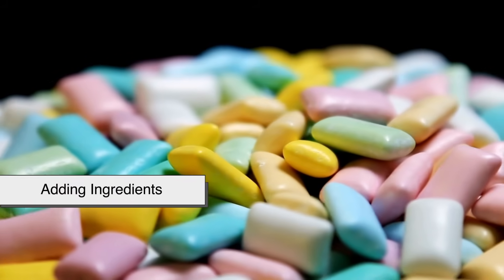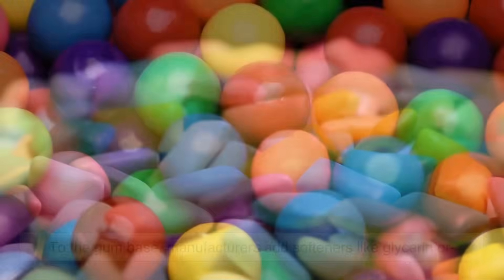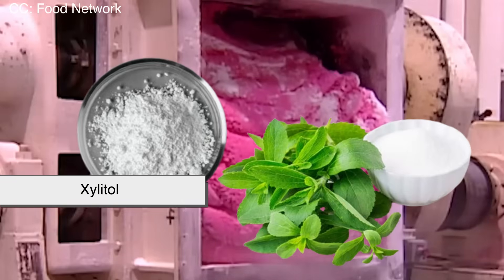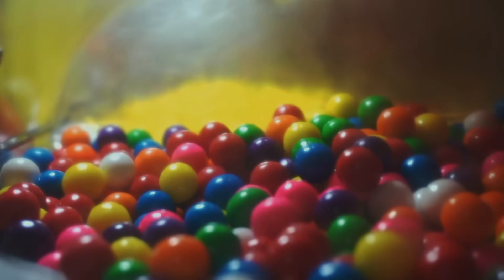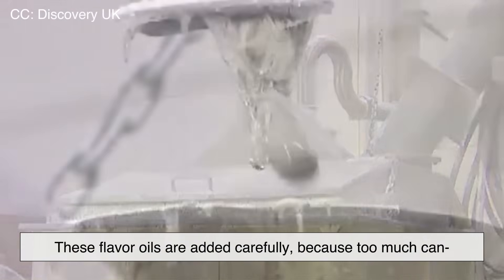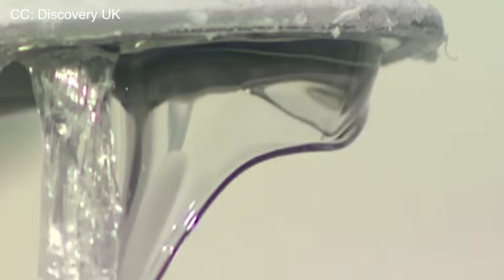Step 2: Adding ingredients. Now comes the flavor and sweetness — the part that actually makes gum taste good. To the gum base, manufacturers add softeners like glycerin or vegetable oil to keep it from drying out. Then come the sweeteners, which could be natural like sugar or corn syrup, or artificial like aspartame or xylitol, especially for sugar-free gums. Then, of course, there's the flavoring. Mint is the most popular — spearmint, peppermint, wintergreen — but you've also got fruity, cinnamon, and some wild combos like watermelon lime or cotton candy. These flavor oils are added carefully because too much can overpower the gum. Everything is blended in large mixers until the gum becomes one consistent, thick paste.